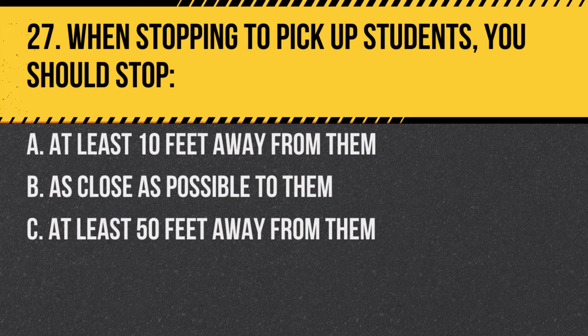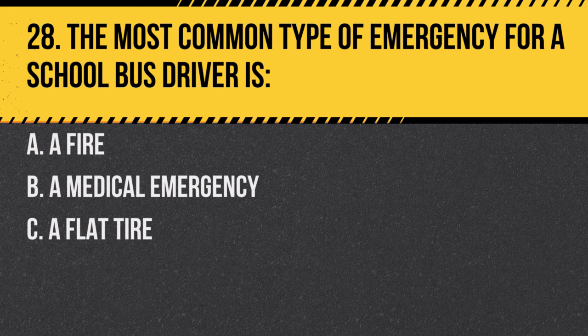Question 27. When stopping to pick up students, you should stop: A. At least 10 feet away from them. B. As close as possible to them. C. At least 50 feet away from them. Answer A. At least 10 feet away from them. This ensures they have a safe area to approach the bus.